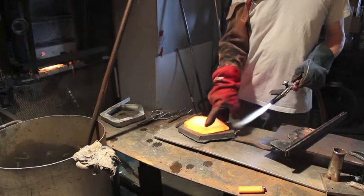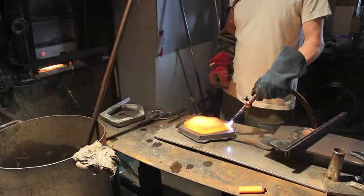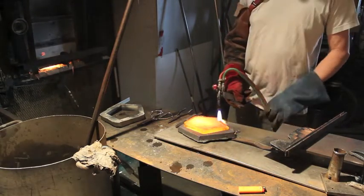I have to apply some heat to these external corners — just a little bit of heat to prevent them from cooling off too much.